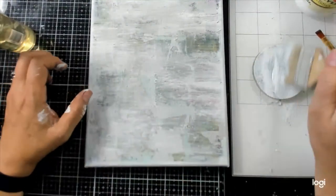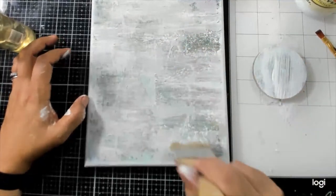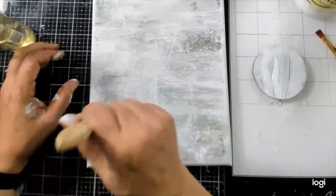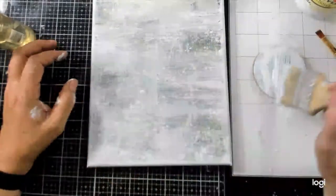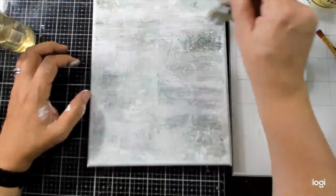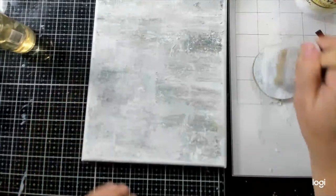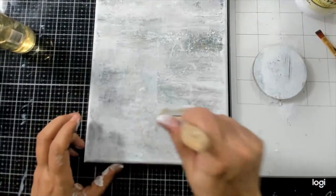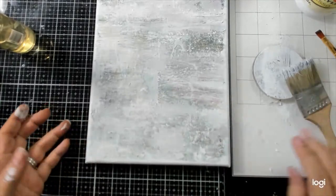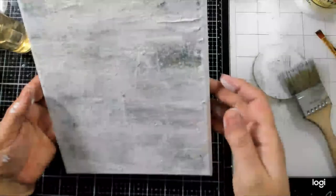Everything got so dark I wanted a fresh slate. I toyed with starting on a blank canvas but I've been wanting to do something with this piece for a long time, so why not do it with a bunch of friends today? I've got good texture on here already which is important.